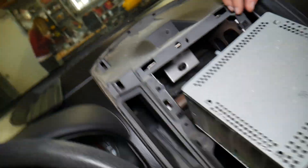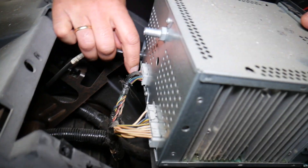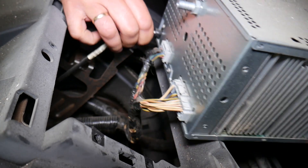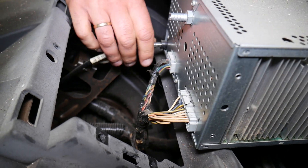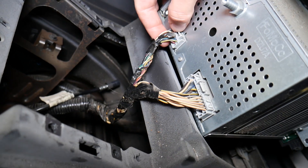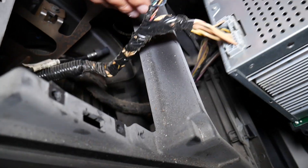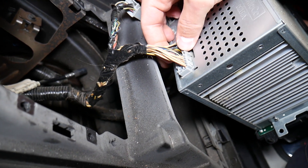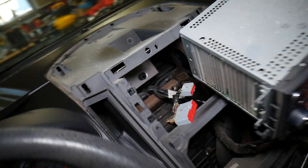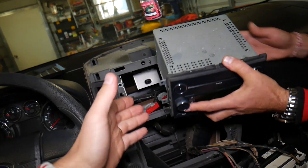On the back side, let me show you what we have. We have a few wires that we need to disconnect — this is the antenna. Press in and pull out on that wire connector, and do the same thing to this one here as well. And the radio is out of the car — that's how you remove it.